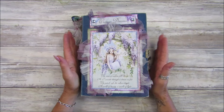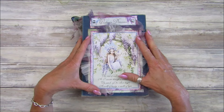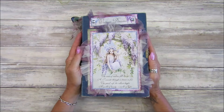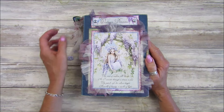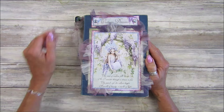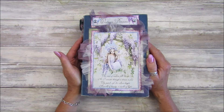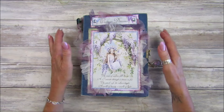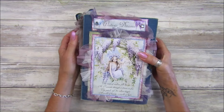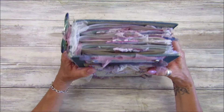Hi guys, welcome back to my channel, it's Gi from Happiness and Crafting. I have finished my Wisteria Dreams journal, so I just wanted to give you a quick flip through. I haven't done a video for nearly a week because I've had laryngitis and lost my voice — it's still very croaky. I do apologize, but I've been able to finish my journal, which has been lovely!